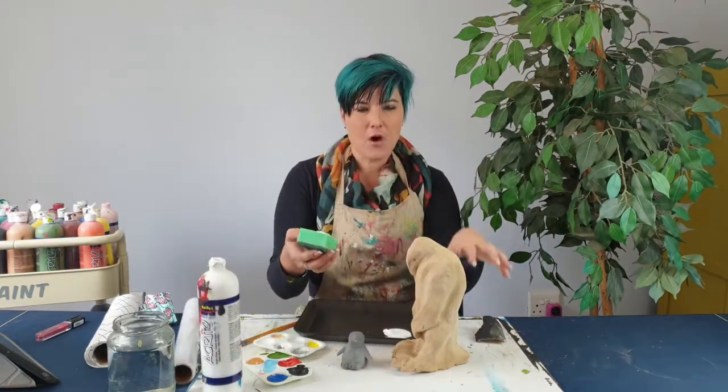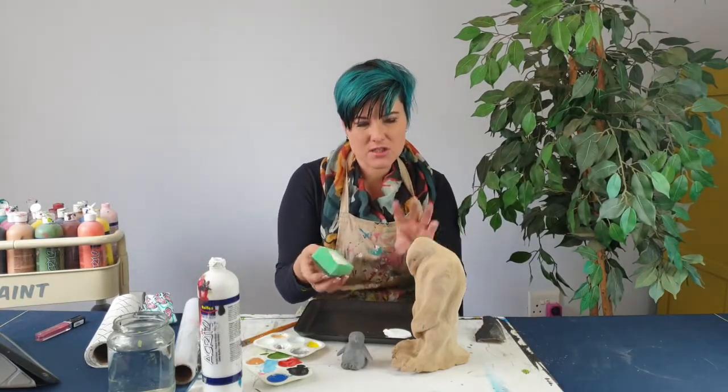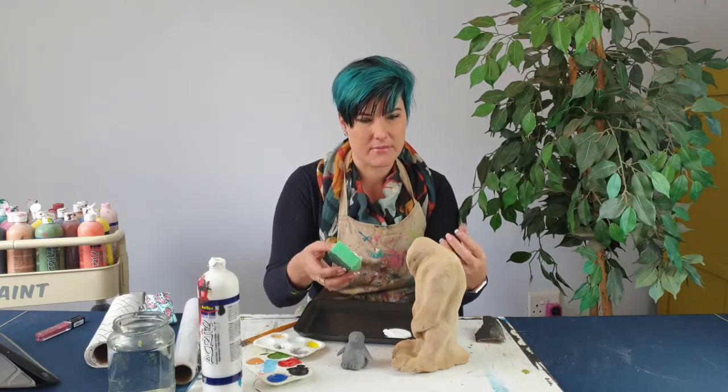Now I'm just going to give the mom a solid white base. I'm just using the sponge and making sure I cover all of it. Not too bothered about the toes because eventually I want to do the toes in black.